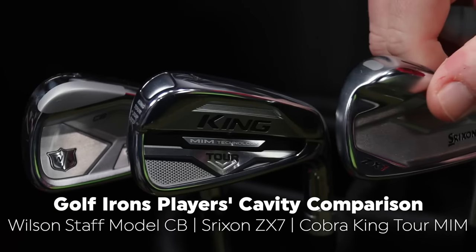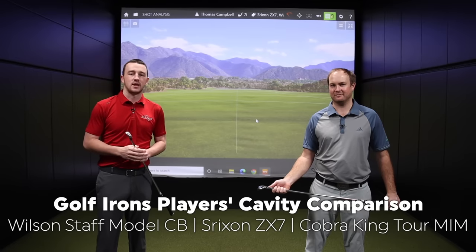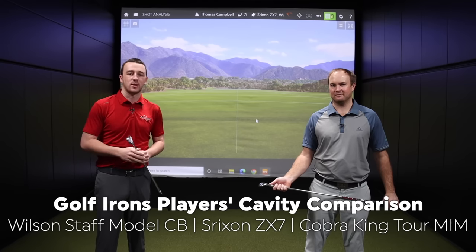Today we're comparing three players cavity irons for 2021: the Wilson Staff Model CB, the Srixon ZX7, and the Cobra King Tour MIM irons. All three have been highly demanded in our comment sections. We're going to test them out with TrackMan and tell you how they do.